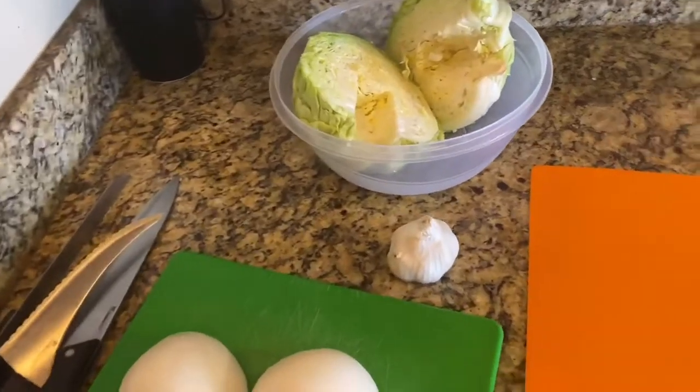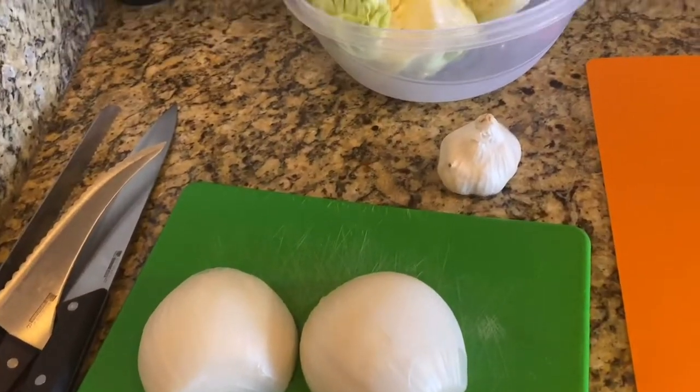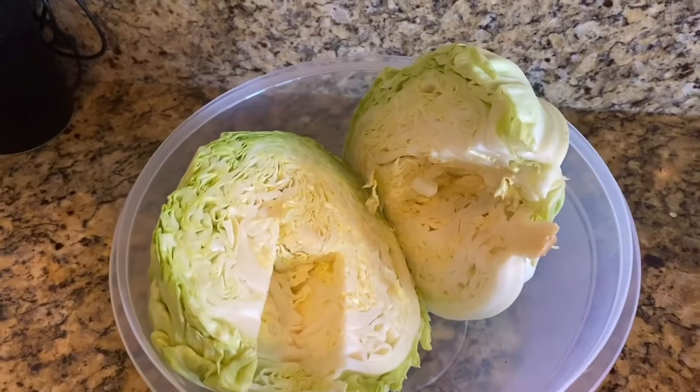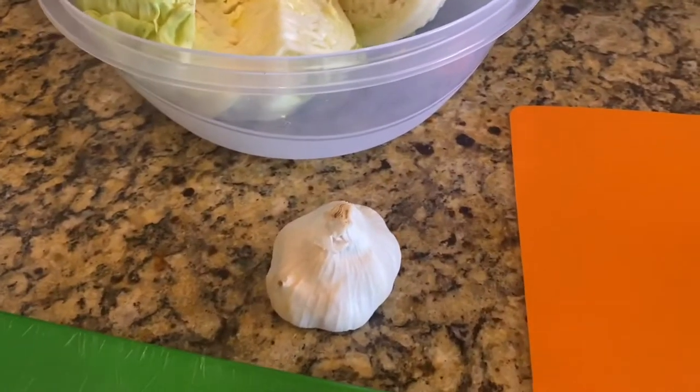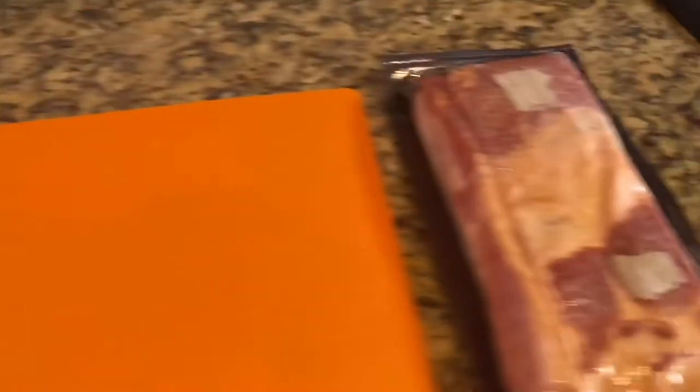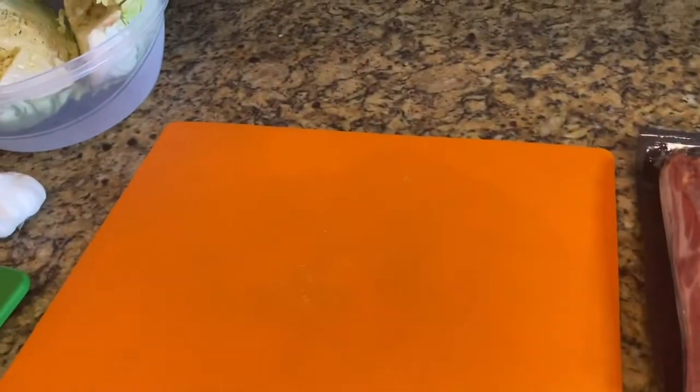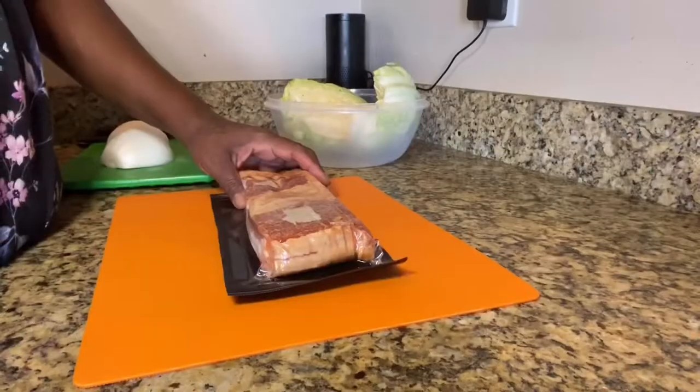Today we are making delicious, nutritious, low-carb keto-friendly fried cabbage. What you're going to need: one large onion, one head of cabbage which I have already washed and cored, one garlic bulb, and one pack of thick-sliced bacon. That's it — and of course your seasoned cast iron skillet.